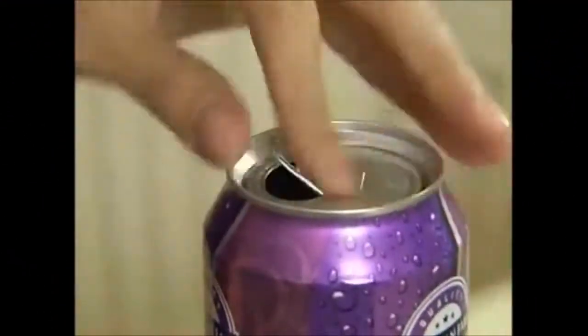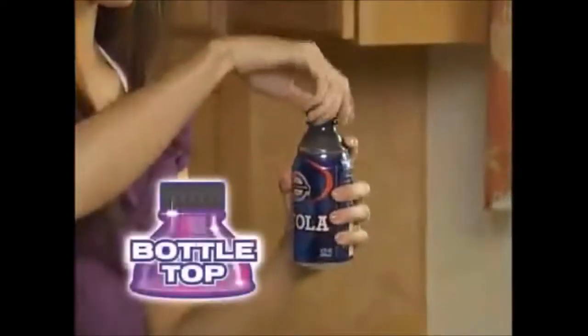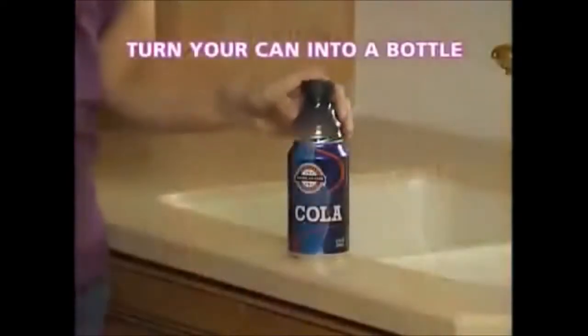It's impossible to close an open can with a pop-top. Open cans spill in the fridge — what a mess! And open cans lose their fizz — what a waste. Introducing Bottle Top, the ingenious new way that turns your can into a bottle with the snap of a cap.